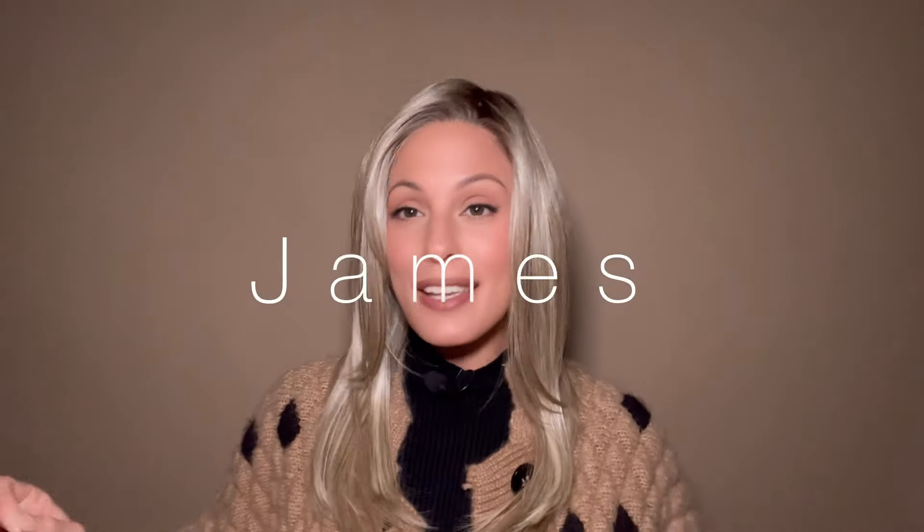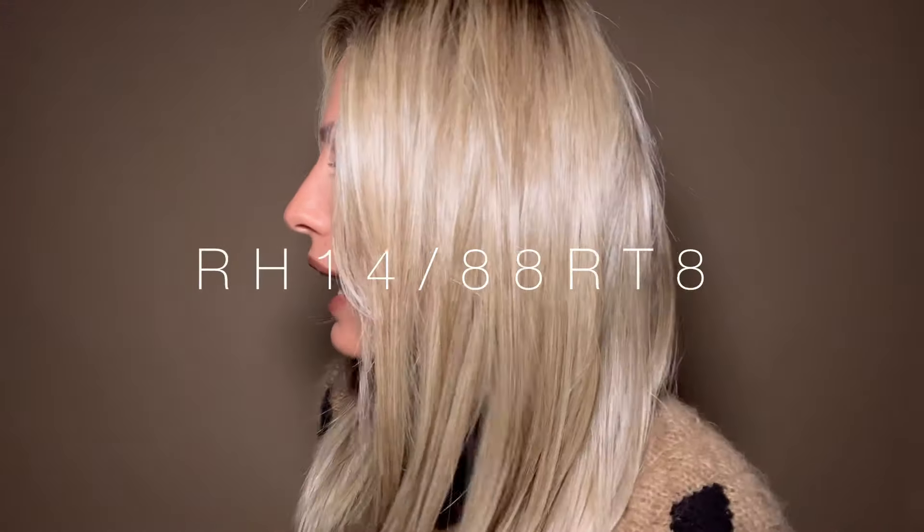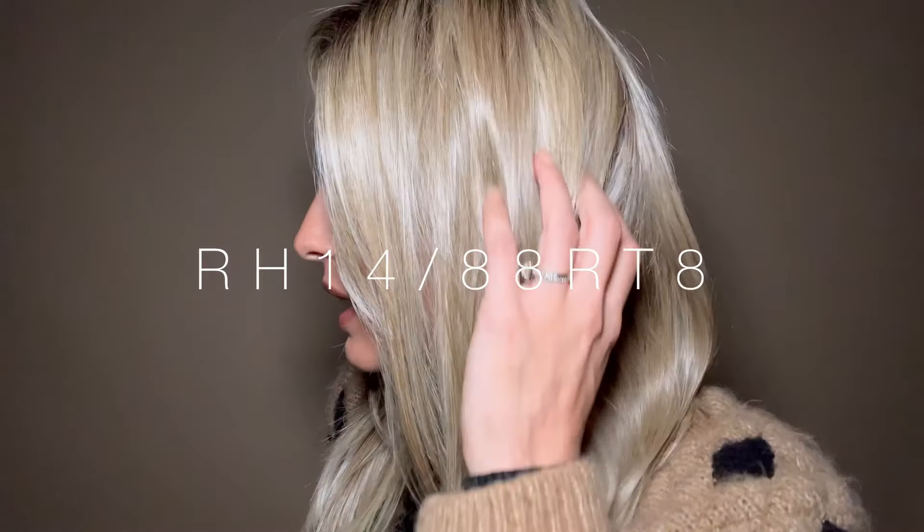This one is called James. I like it because it looks a lot like my natural hair. I want to try it in a darker brown, something that looks a little more natural, but this color is stunning. This color is purchased a lot in other styles. It's called the rh1488 rt8 — a dark blonde with light copper blonde highlights and dark brown roots. They're actually like a golden brown, so really, really natural.